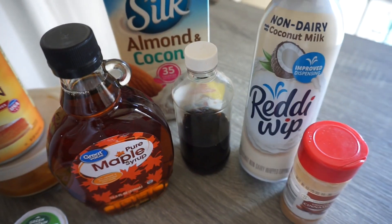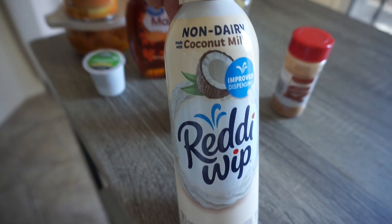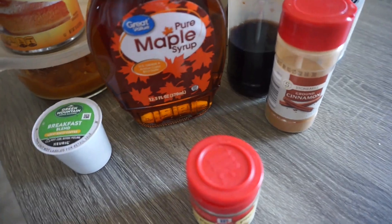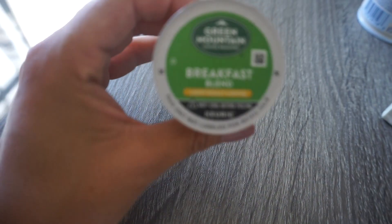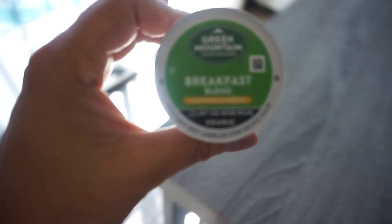This is optional — a coconut whipped cream. So we're gonna go ahead and get started. We have our coffee right here, a breakfast blend, a light one.